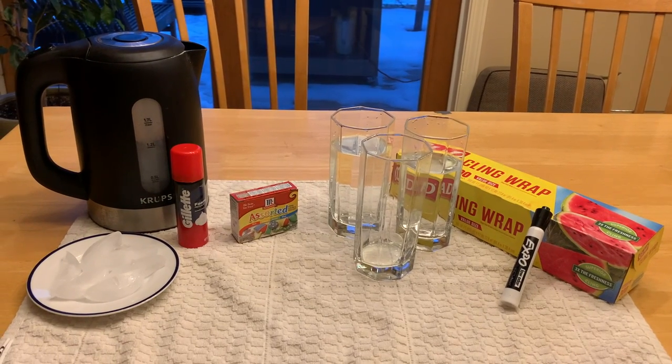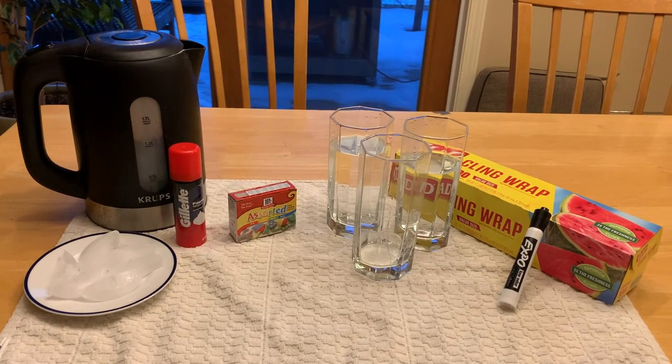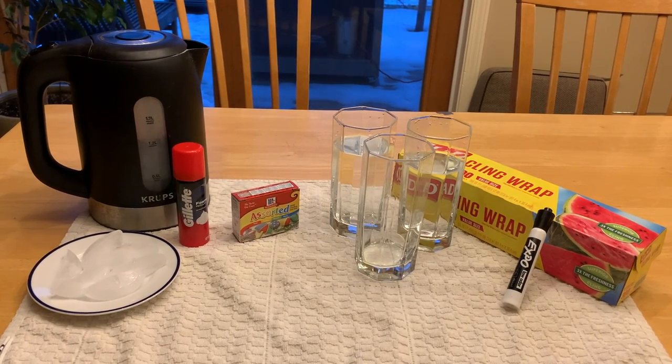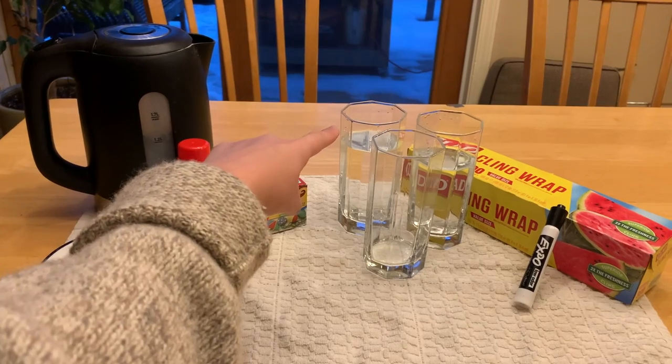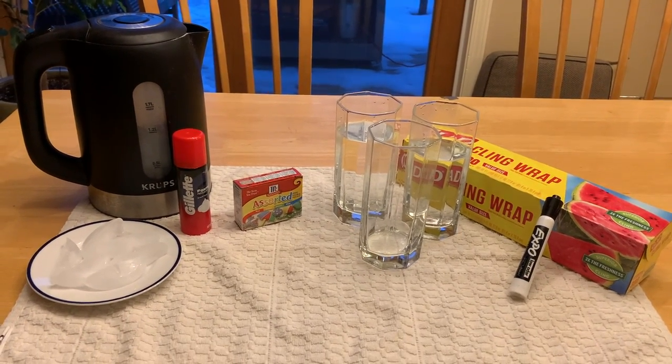For this experiment, there will be three parts. The first experiment is on evaporation. To do the experiment on evaporation, you will need one glass of water, an Expo marker, and a window that gets a lot of sun.